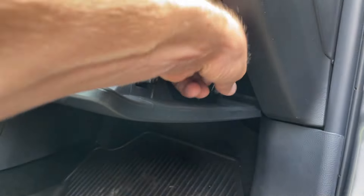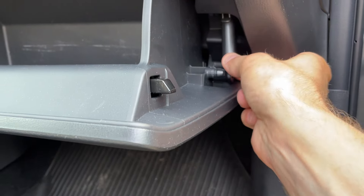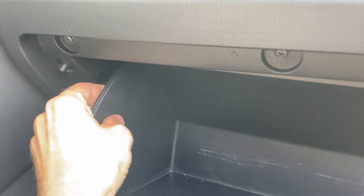Over on the right side, there's a clip. All you do is pull this off. Then on the right side, just kind of push it in. Same thing on the left side — push in and your glove box drops down.